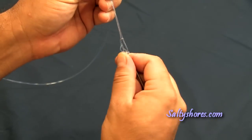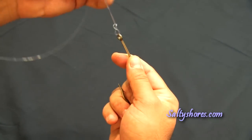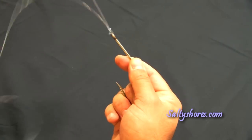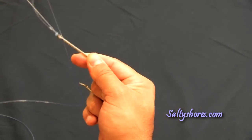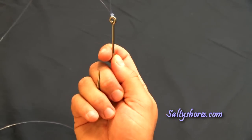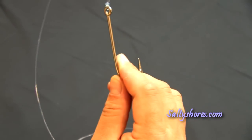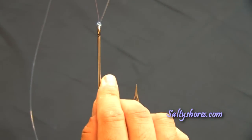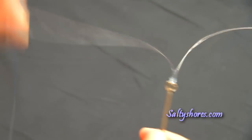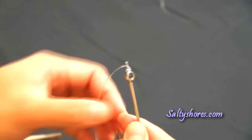As we start to tighten this knot down, it forms an eight — hence the name of the knot, a figure eight knot. And as you tighten that down, it locks your knot. And that is your completed knot. You can see that this is 100 pound test line and it's a very small and slim knot with about a hundred percent knot strength. Simply trim off your tag end and you're ready to fish.